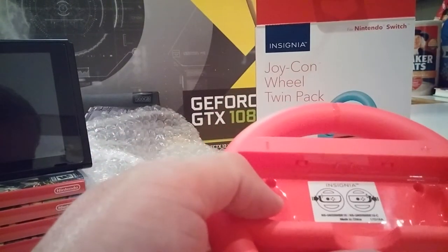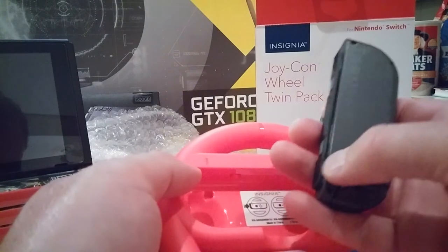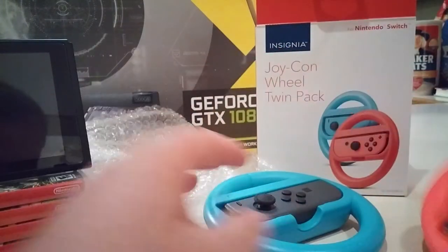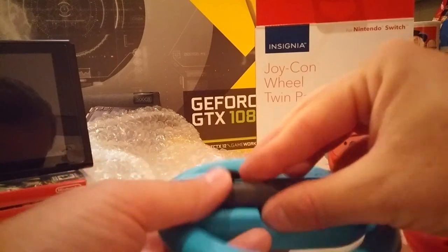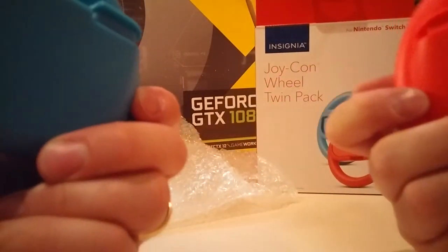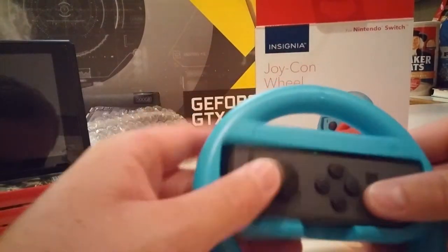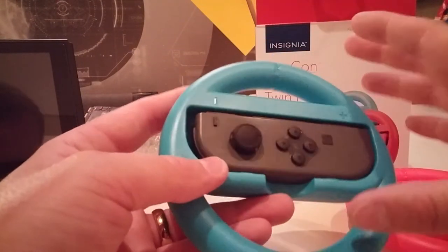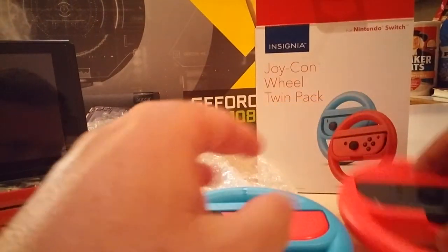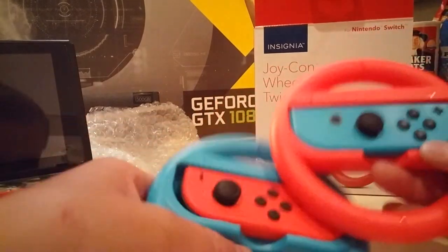Looks like there's a hole here and a hole here, depending on if you put in the left or right Joy-Con, for the button on the Joy-Con. Presumably this button right here lines up with this hole, so I guess that's what you want to aim for to make sure it's positioned right. But there's no button to push it out and it doesn't really lock in. Maybe that's locked in place now. It takes a little bit of fiddling to get it in place - just push it in there and move it side to side until it kind of clicks in better, and then it's in place okay.